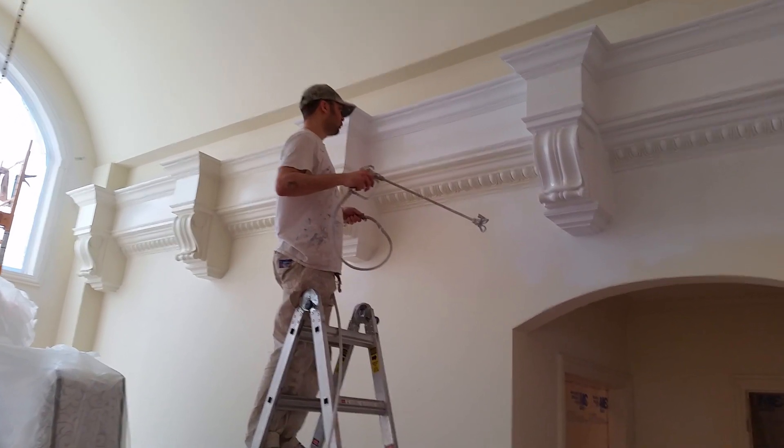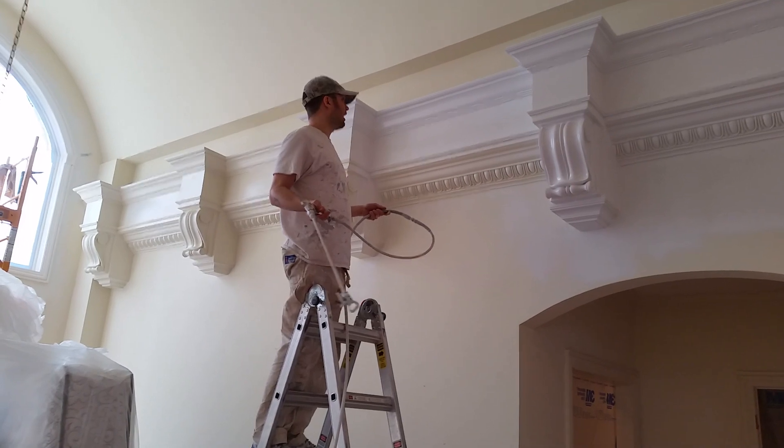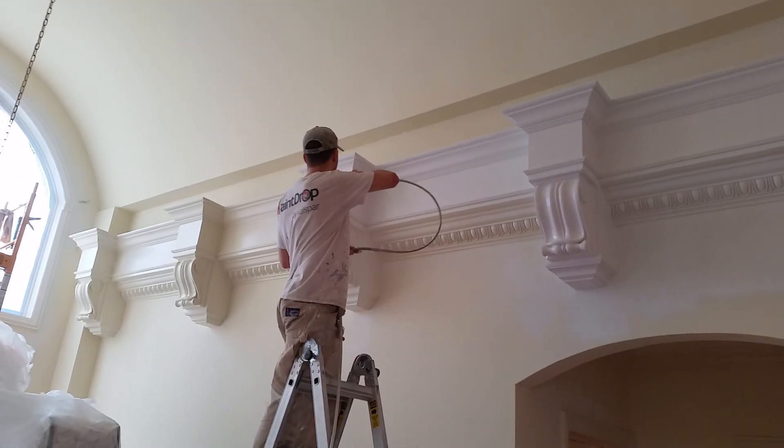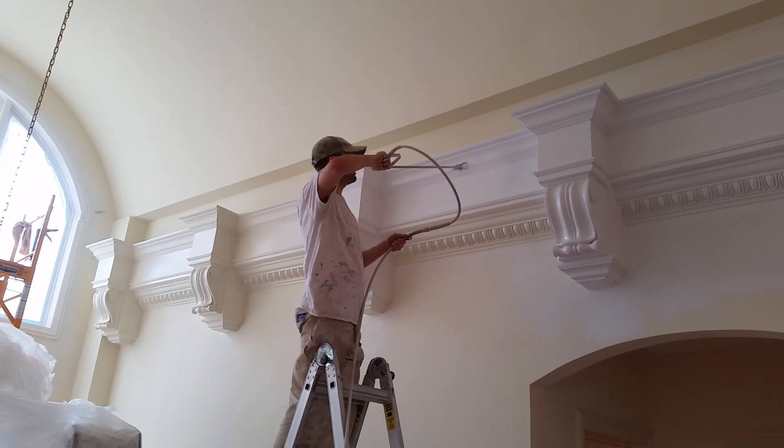Just wait for them to completely dry. We're using a semi-gloss, self-priming enamel paint. So we can't mess up. It's a very nice finish.